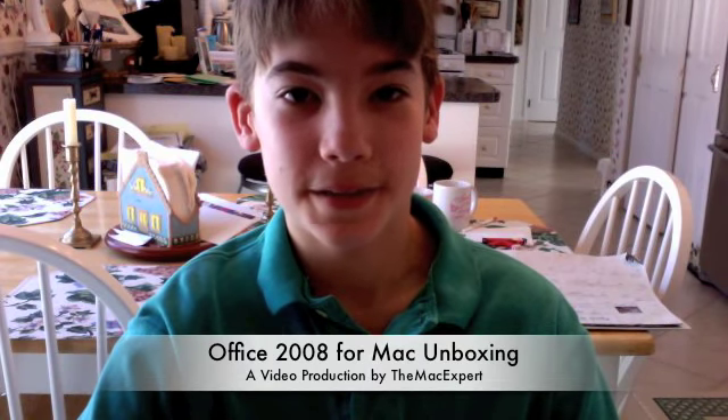Hey guys, this is the Mac expert here with an unboxing of Office 2008 for Mac, Home and Student Edition. I bought this for school and because I wanted it to be compatible with the Windows machines at school. I previously had Keynote, Pages, and Numbers, and while that was good and I liked it, it was the Apple version and wasn't 100% compatible with Microsoft Office.